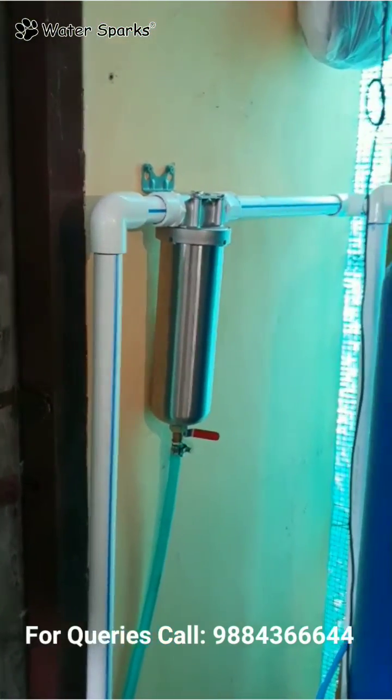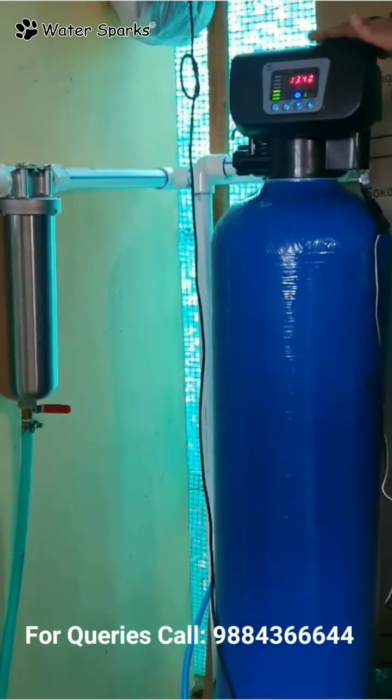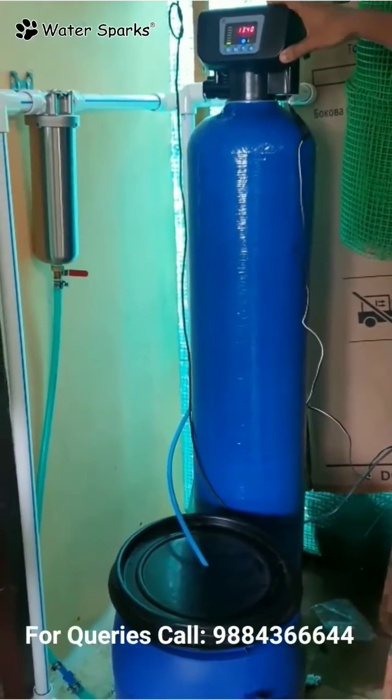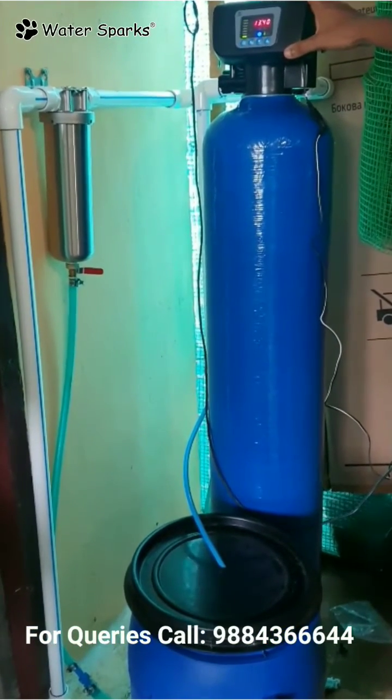After the filter, the water goes down and inside the softener, which is a fully automatic unit. Based on the hardness level in the water, the regeneration cycle is preset automatically, which is done one time during installation.